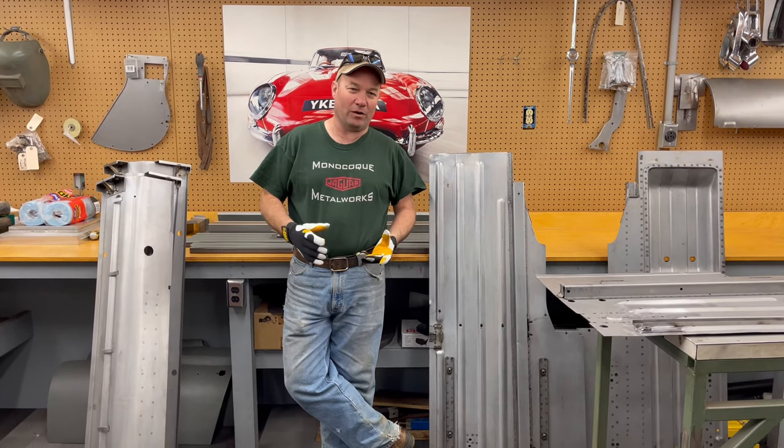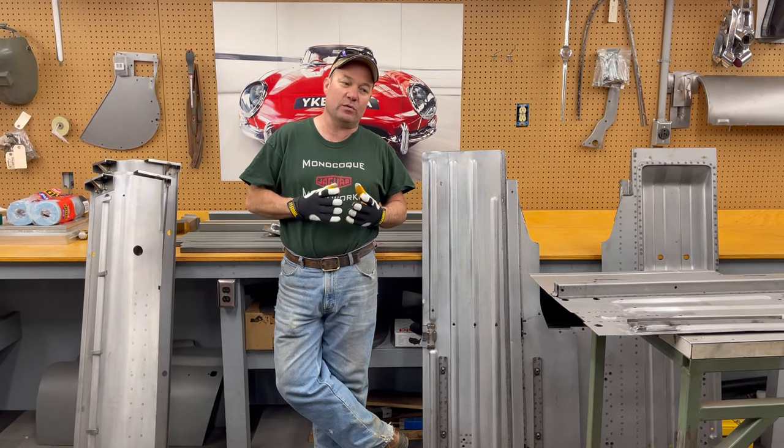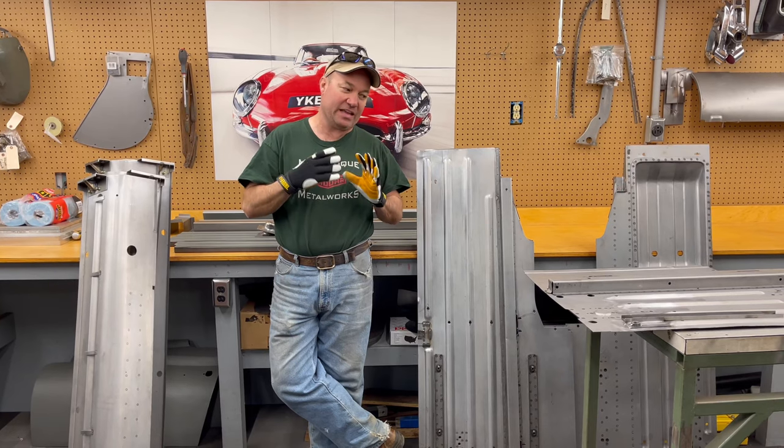Hey, this is Chuck from Monacoque Metalworks. Today we are putting together some floor and inner sill assemblies. We're going to be doing that in the jig, but first we need to prepare the parts before they go together in the jig.